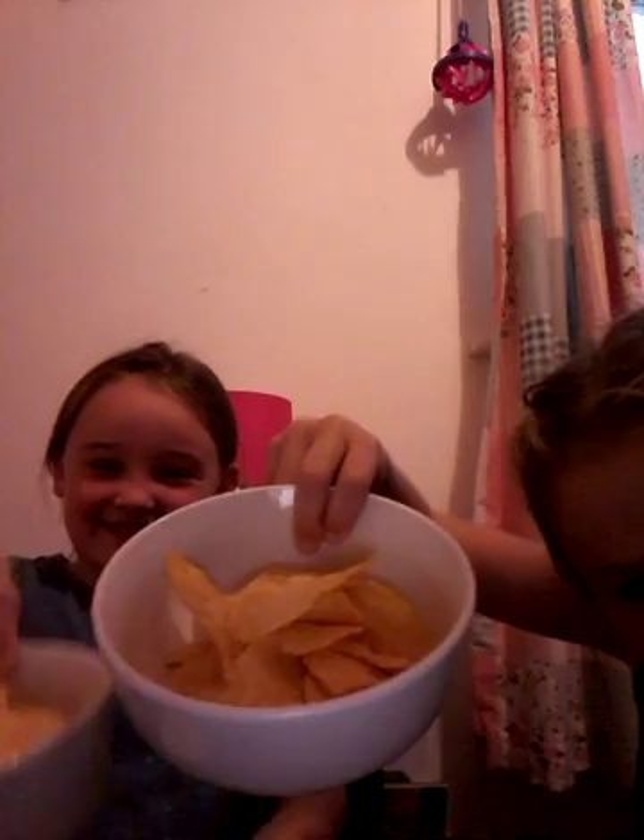Hi guys, today I'm going to be doing the crisp challenge with my friend Olivia and I'm excited. We've got roast chicken crisps in here. I want to see who can eat them the fastest, so let's do it. If you get sick, there's another one here — three, two, one, go!